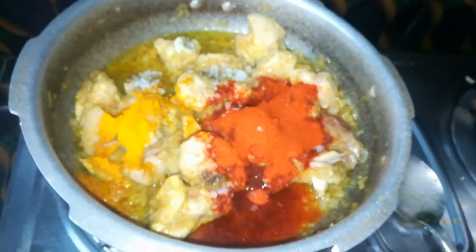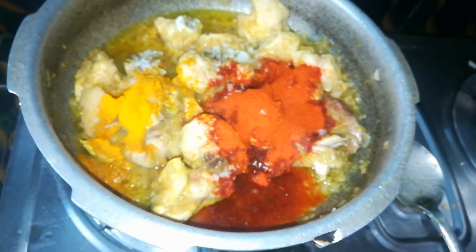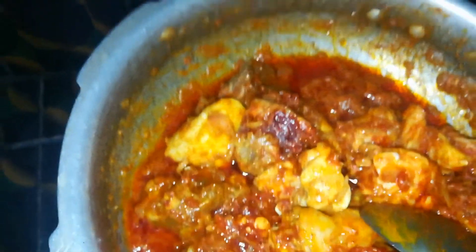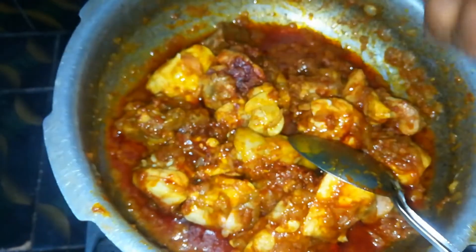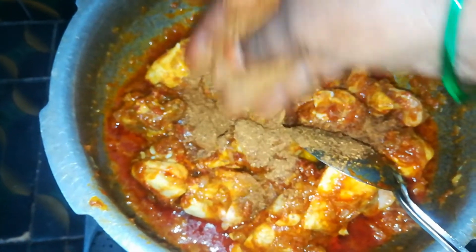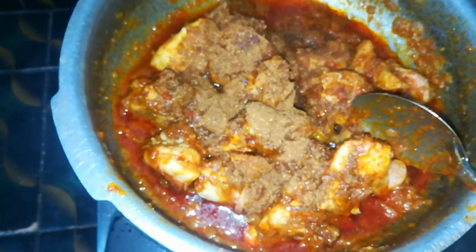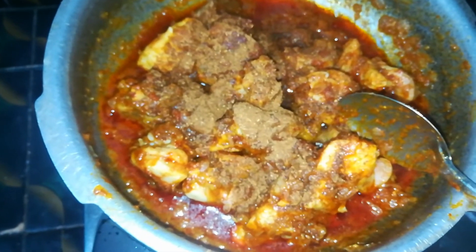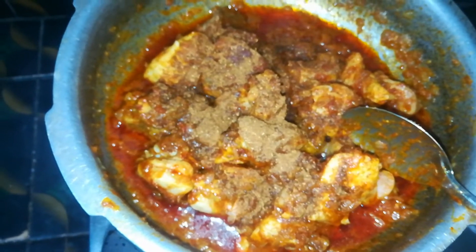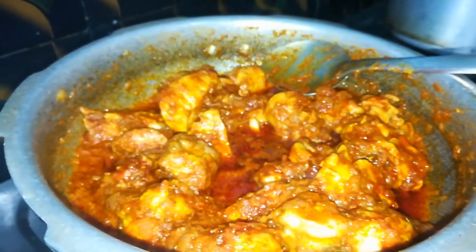Let's fry it with water and fry it. Now, let's fry it again.